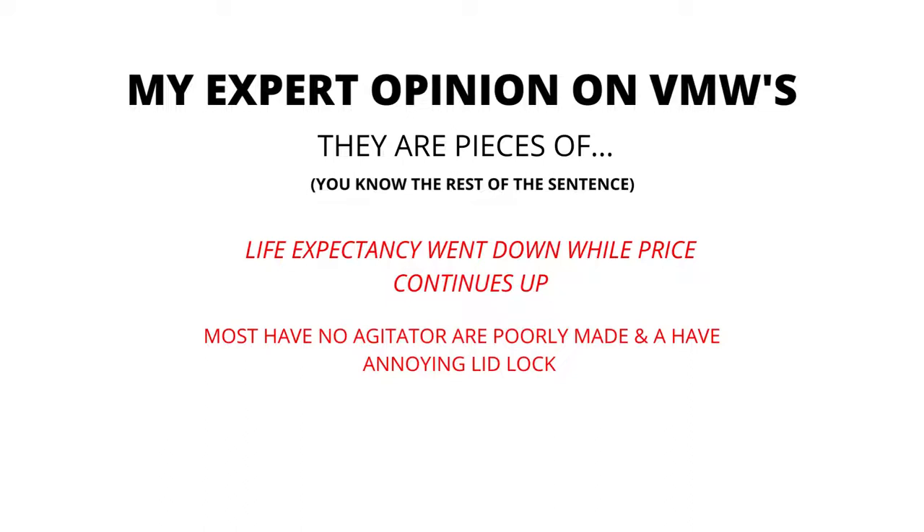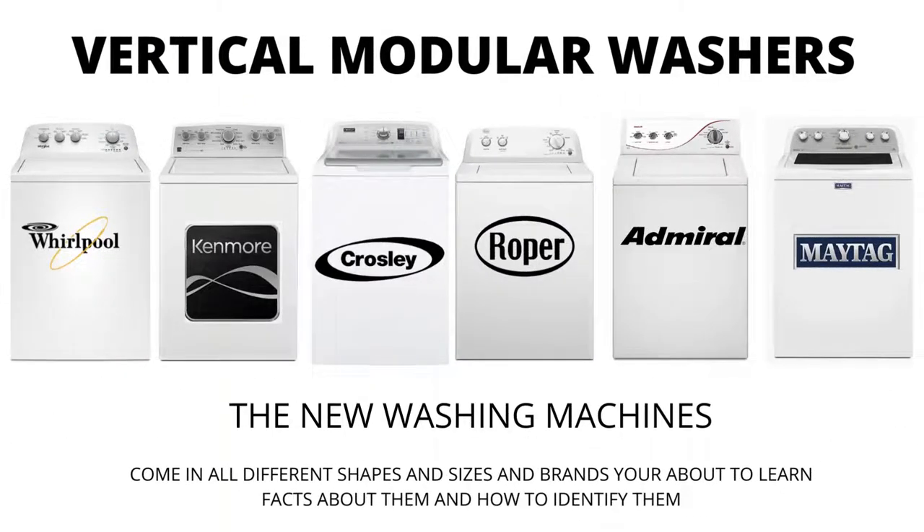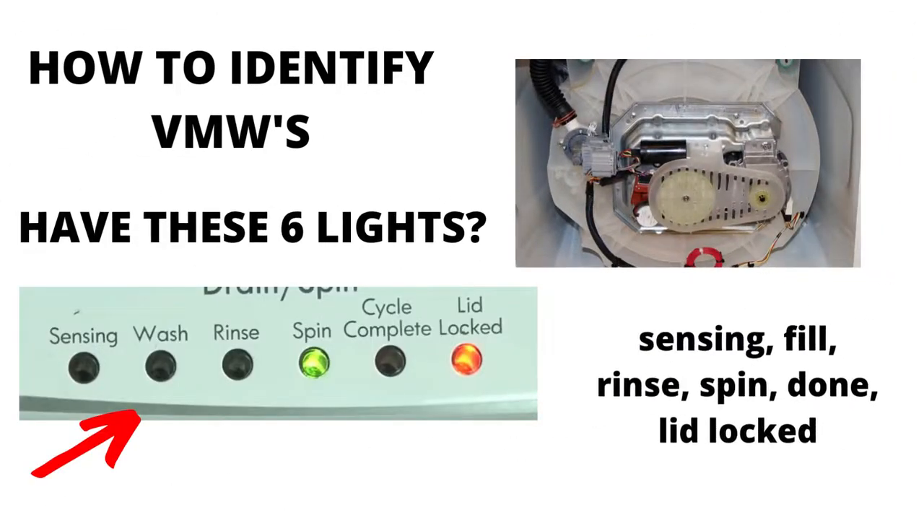In my expert opinion, VMWs are pieces of junk. Most have no agitator, are poorly made, and have an annoying lid lock. Their life expectancy has gone down to 3–5 years from 30–40 years, while their price continues to go up. If you are considering buying a new washer, I would advise you to purchase the vertical modular washer and the 5-year warranty add-on — I guarantee you will wish you did if you don't. There are many other washing machines on the market but they are a waste of money; they don't last any longer than the VMWs and cost more because of the functions they come with, not because they're tougher or longer-lasting appliances.